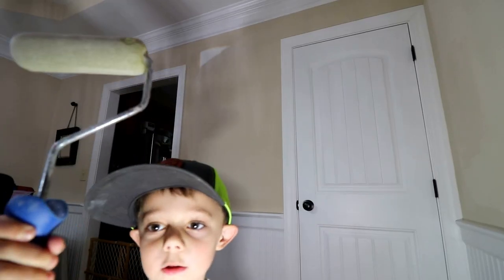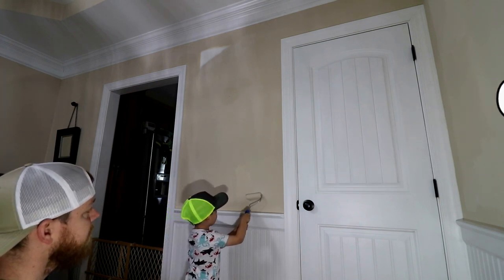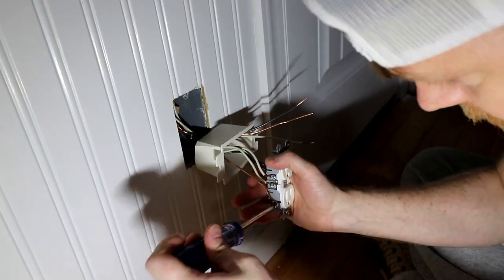I'm going to use this to paint. For the electrical side, get an electrician involved — that's what I did.